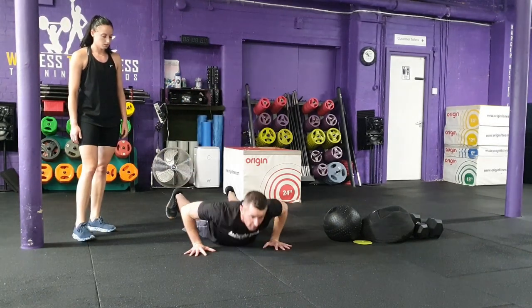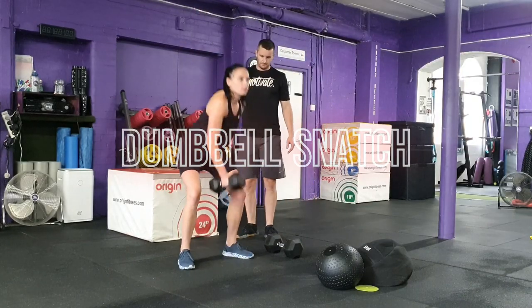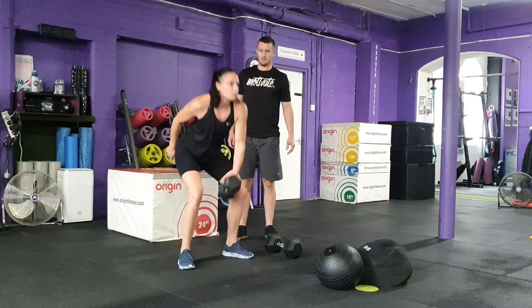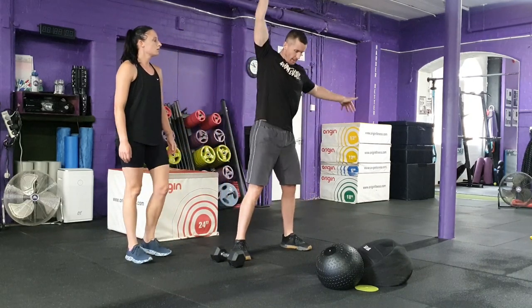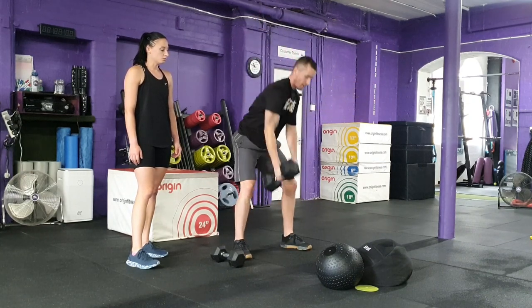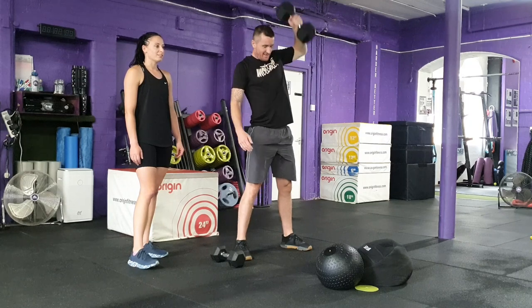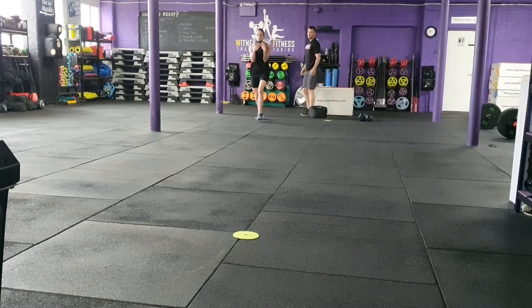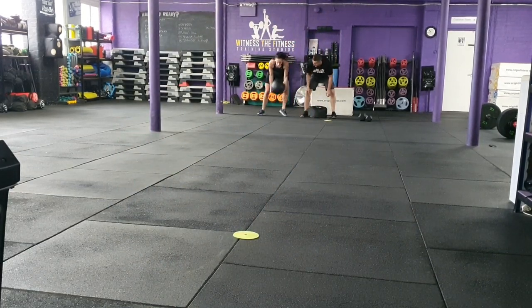Once 30 repetitions have been completed, the team will move on to exercise four: dumbbell snatch. Each team will complete 40 repetitions with each participant completing 20 repetitions each. Females will snatch a 10 kilogram dumbbell and males will snatch 20 kilograms. Each participant must move the dumbbell from the floor to a fully extended overhead position, and the dumbbell must fully touch the floor before the next repetition. Once 40 repetitions have been completed, the team will have completed their first set. The quicker a team completes four sets the more points they will score. Should a team not fully complete the four sets within the 15 minute cutoff, the amount of sets and repetitions they have achieved will be recorded.